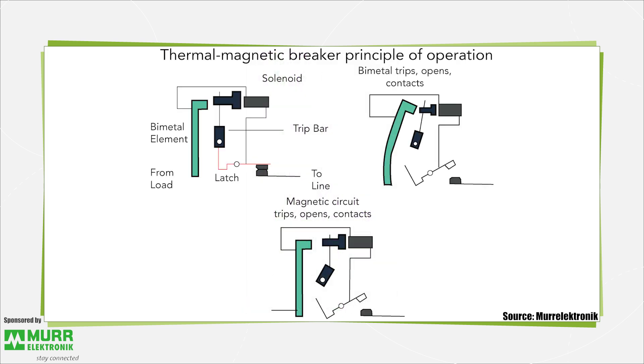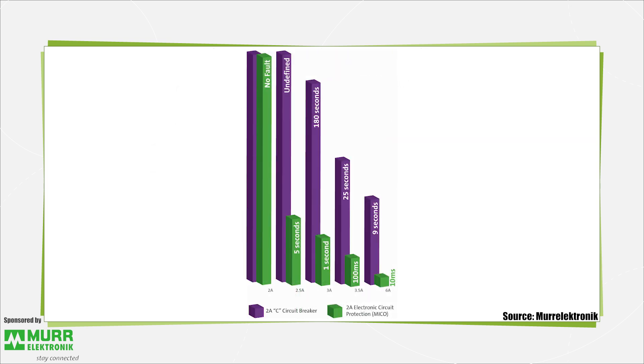The magnetic part of thermal magnetic breakers comes into play in the case of large short-circuit current. The current flowing through the contacts also flows through an induction coil. At fault current levels, the coil produces enough electromagnetic induction to create a magnetic field that trips the breaker almost instantaneously. Though magnetic tripping takes place quickly, it takes large electric currents to generate a sufficiently large magnetic field for tripping.